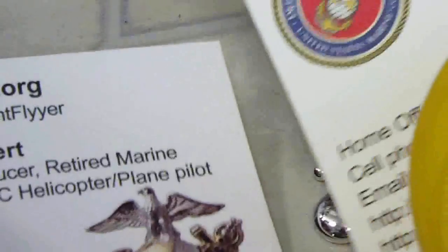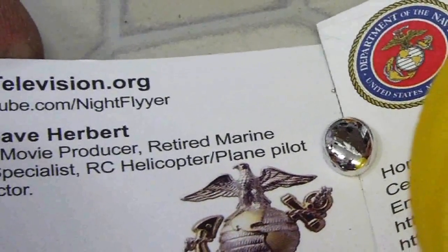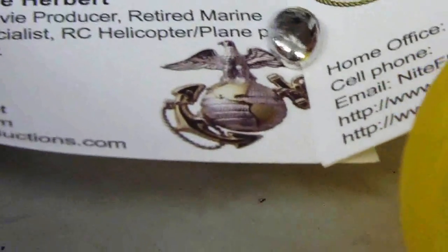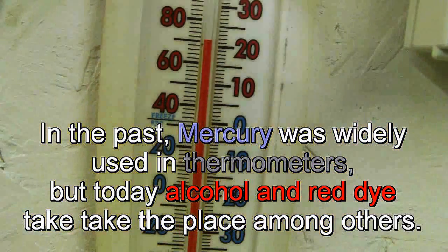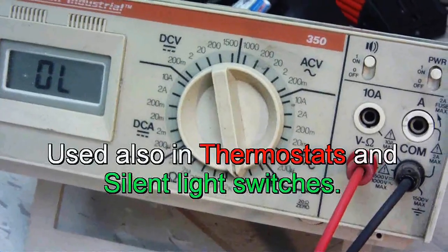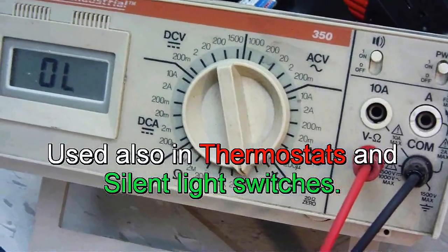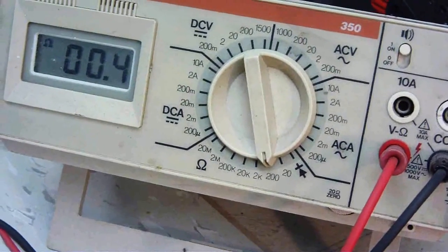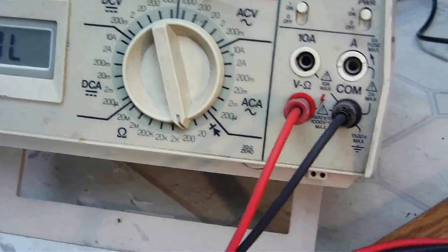Whoops, get away from me! Pretty amazing stuff — mercury, a heavy metal. This is an ohmmeter I have hooked up. When you short the red and black wire together you can measure resistance. To show how the mercury switch works, let's take a look at how I have this set up.